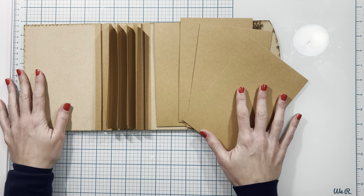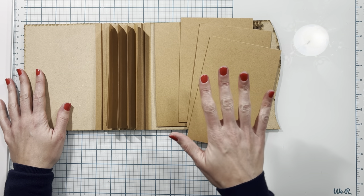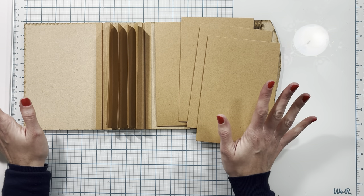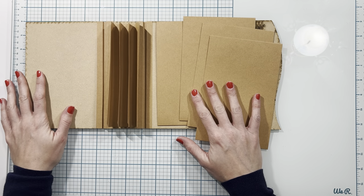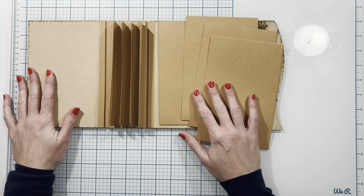Now that the pages are the correct size, the tutorial is finished. In the next tutorial I will begin building up my base pages for my album. I hope you'll stick around for that tutorial and hopefully it will go better than this one — I'll get all of these kinks worked out. This is my first project for the new year and hopefully this is not setting the tone. Thank you so much for watching and I'll see you in the next tutorial.